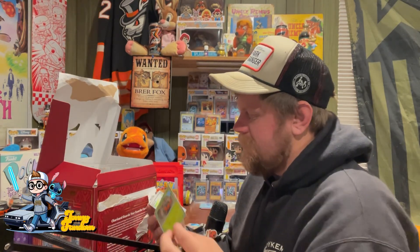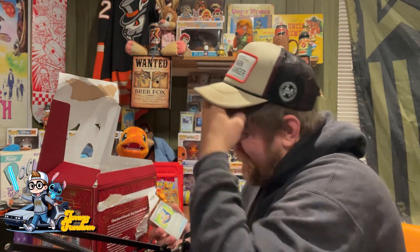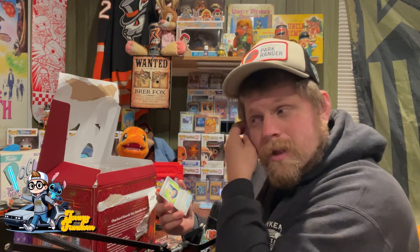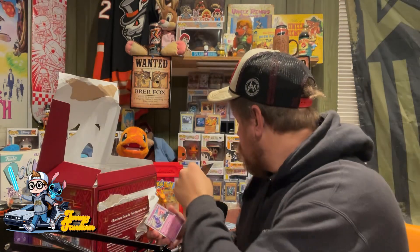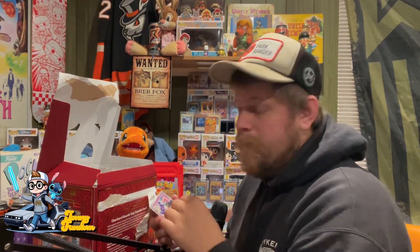I saw a really funny meme the other day because there are so many different Pokemon, so many different animals. In our world, did we name Pokemon because of the sound they make, or do Pokemon say their name?